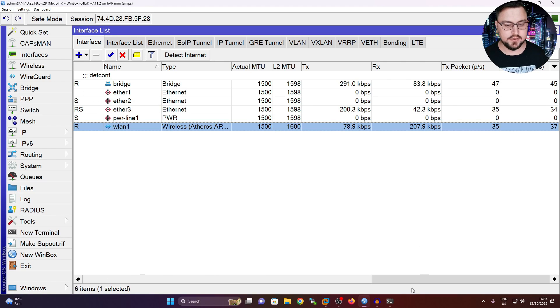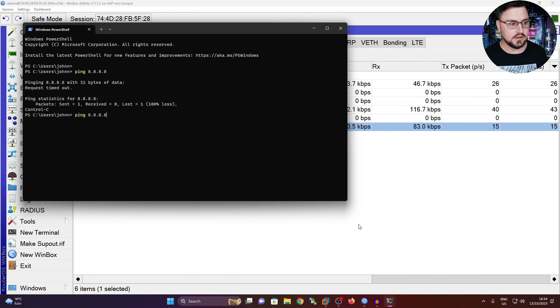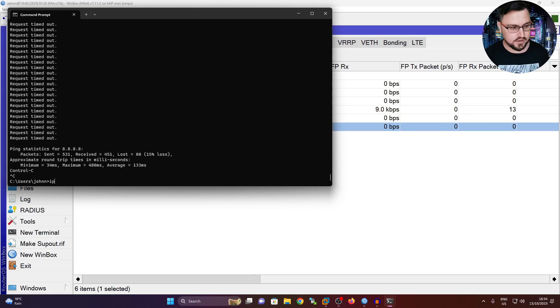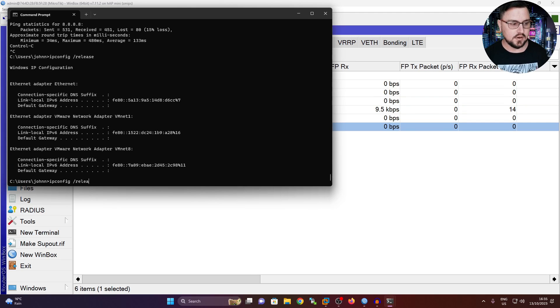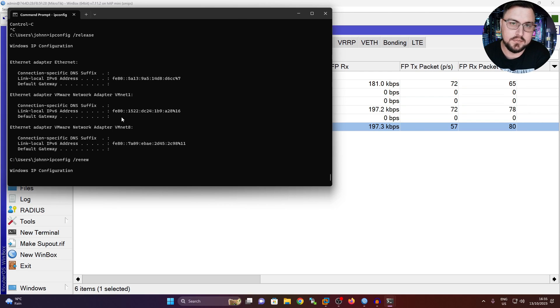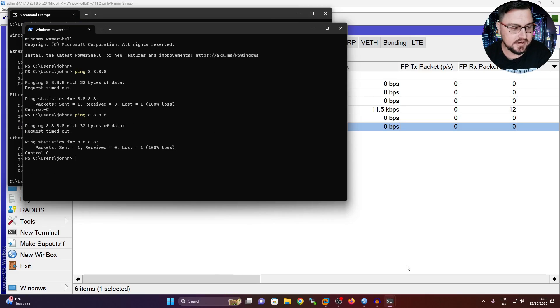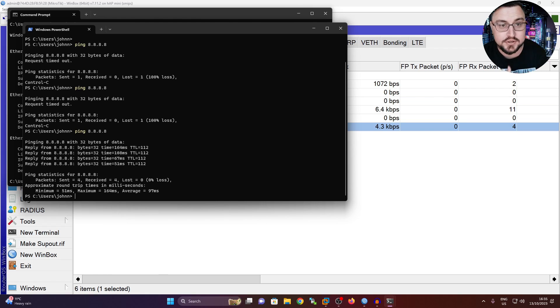Now in theory if I go back to my command prompt and ping out, does it work? Not yet - but I know why, because my machine most likely just has a previous DHCP binding. Let me quickly do an ipconfig /release and /renew. Once we've released and renewed our IP configuration, let's go back and see if I can ping out to the internet. Hey presto, I can see I can reach Google's DNS server. And pinging google.com - I have DNS as well. We actually have success.